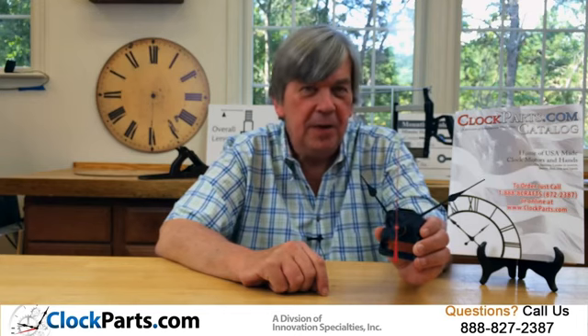For more information, see our catalog or our website at www.clockparts.com, or give us a call at 888-827-2387.